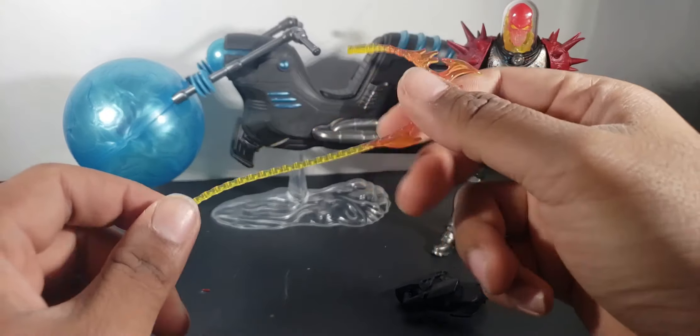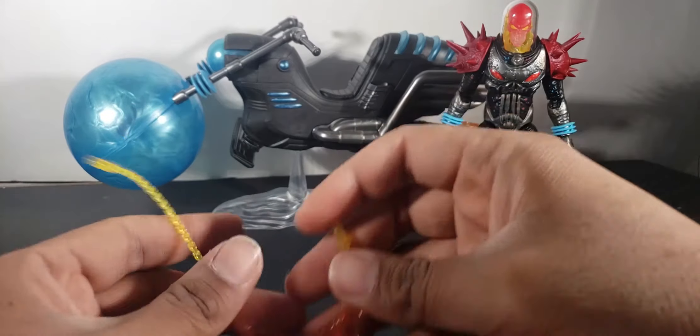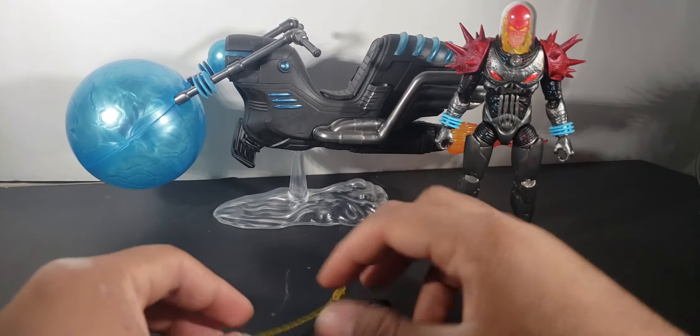He also has the Ghost Rider whip chain — I love what they did with the yellow and orange and red on that.